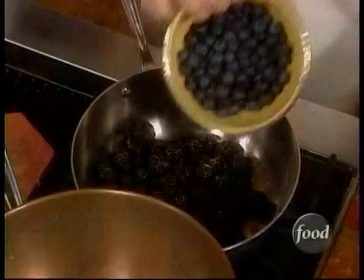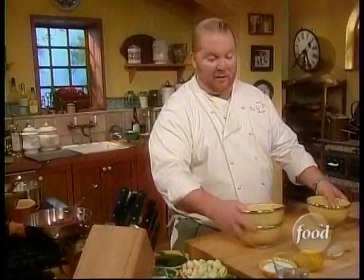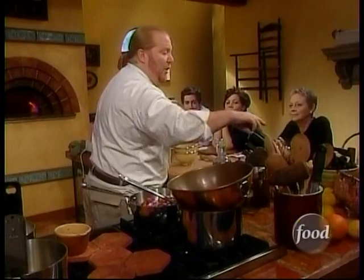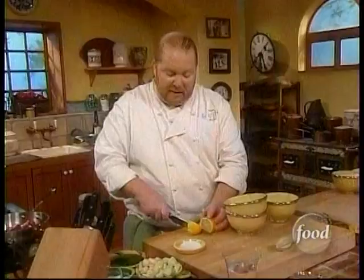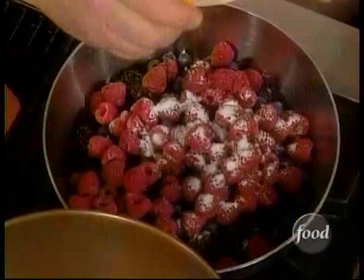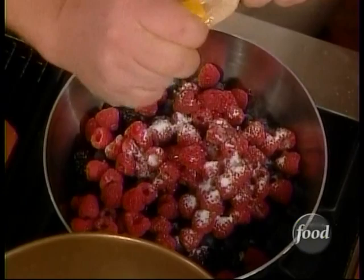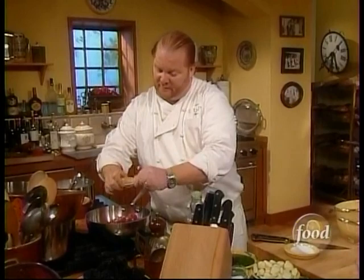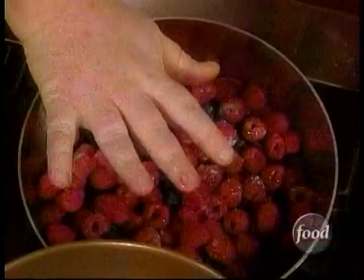We're going to make one with just a little bit of berries — raspberries, blackberries, any kind of berries you can find. Grapes or anything else would be fine. The whole idea behind great Italian cooking is that substitution is exactly what you're looking for. If you couldn't find any of these, use something else — pieces of orange, applesauce, the potential is endless.